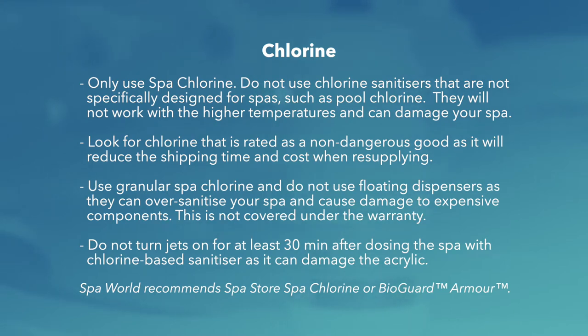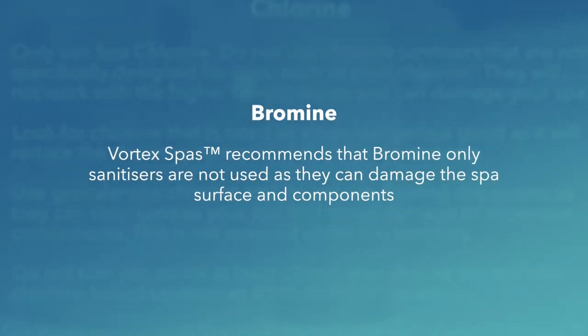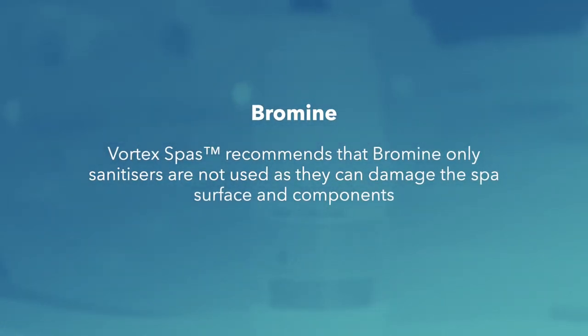Spa World recommends Spa Store spa chlorine or Bioguard Armour. Regarding bromine: Vortex recommends that bromine-only sanitisers are not used, as they can damage the spa surface and components.